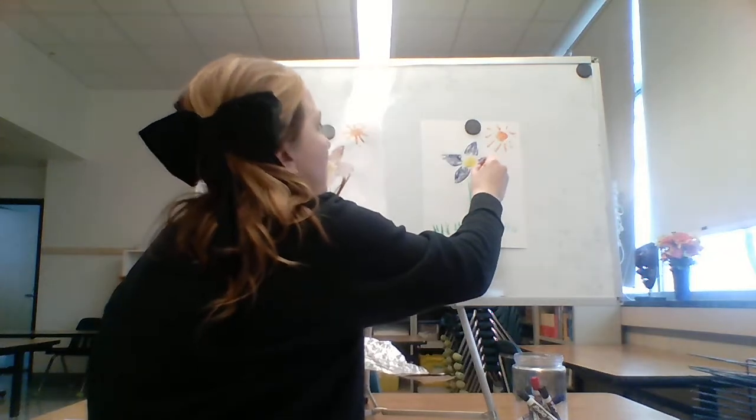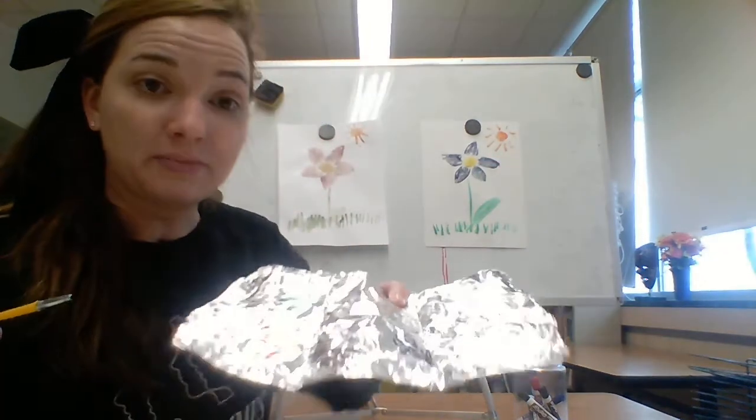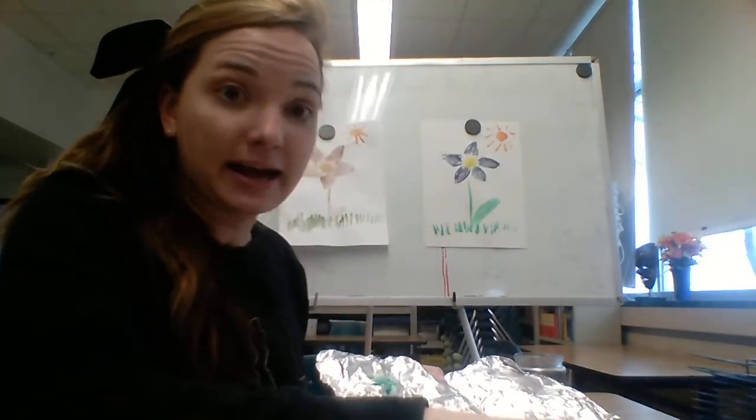That balancing goes for all the colors. If your green looked a little too yellow, it needed more blue; if it looked too blue, it needed more yellow. If your orange looked too yellow, it needed more red; if it looked too red, it needed more yellow. It's really just you balancing — how much of each color does it need until you get what you're trying to achieve? Go ahead and rinse out that brush again.